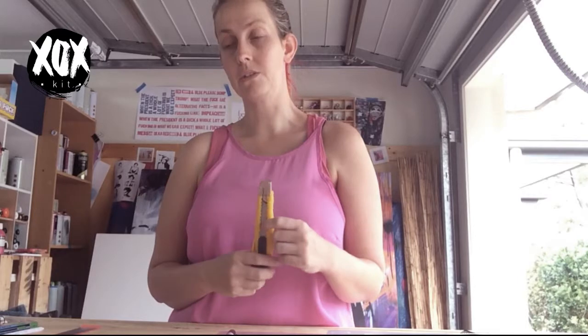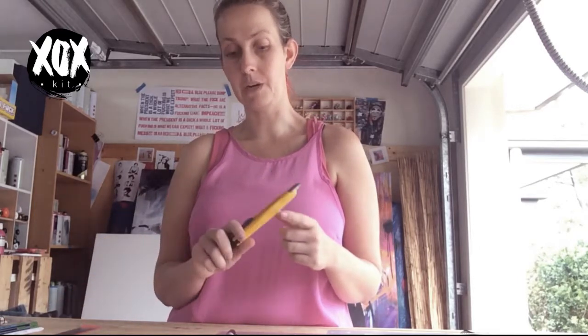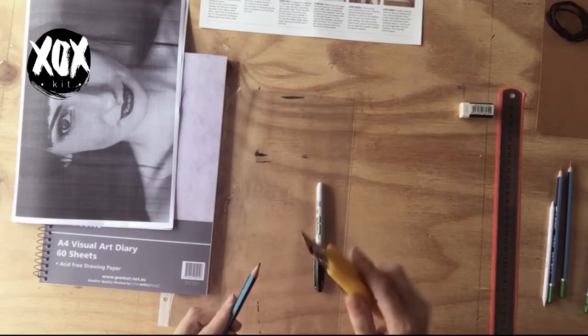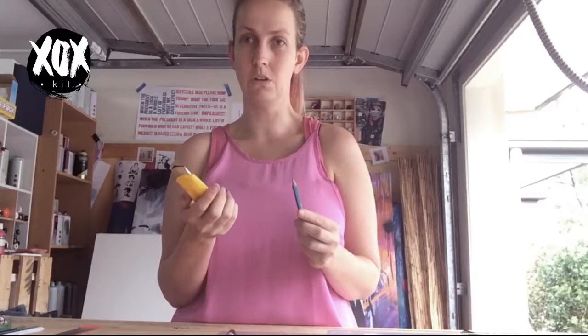I've provided the box cutter not only for the second project — the pencil case — but because I only ever use box cutters to sharpen my pencils. I don't use a sharpener because you have no control over what the end of your pencil turns out like. It's really difficult to sketch when the end of your pencil is insanely sharp, which is exactly what a pencil sharpener does. It's a lot easier to sketch with a slightly blunter end. Please be careful.